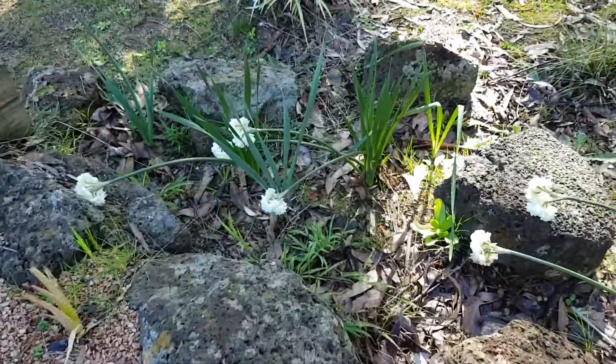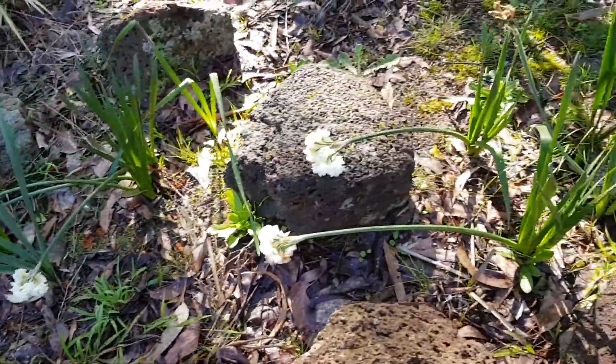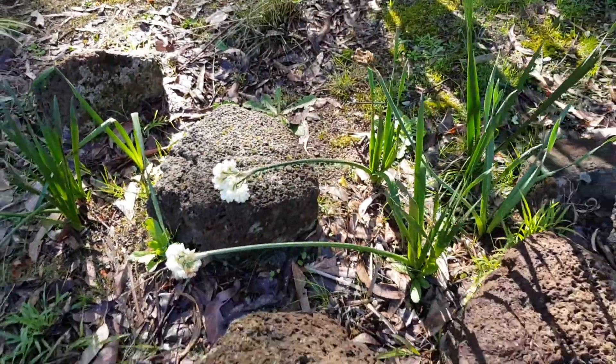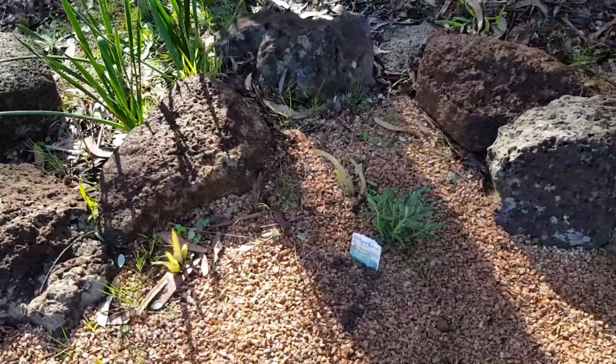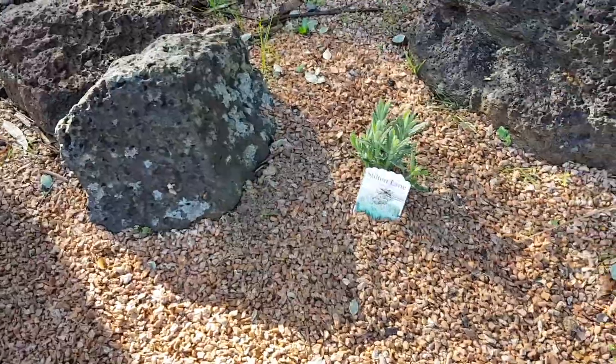I put some narcissus bulbs in here which did come up in spring and they're going over now. But today I put in some lavender dentata — the French lavender. This is in shade at the moment.